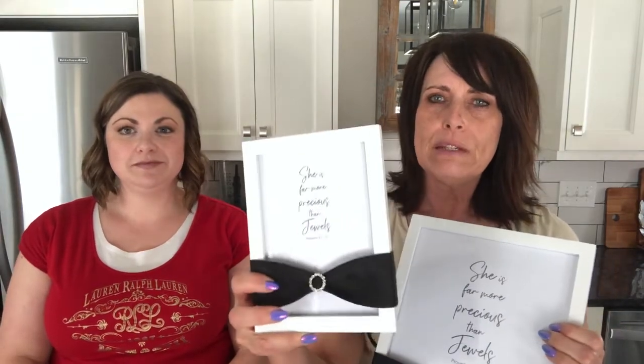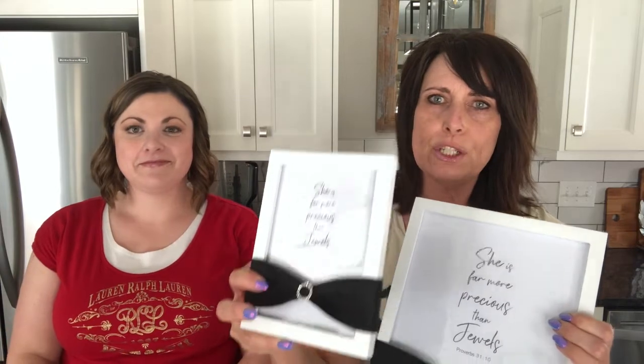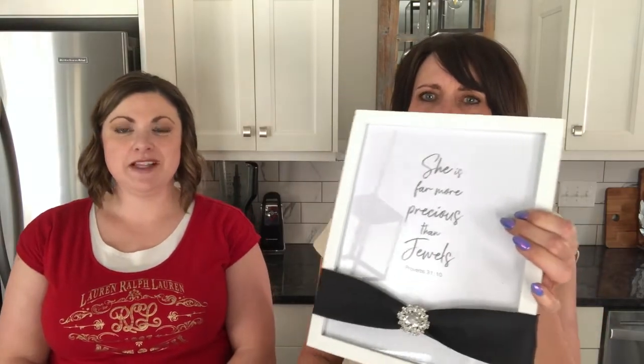We also made up a free printable that you can grab off of our website, and then we used their slide to embellish some simple frames. There will be links to our site for the printable and links to Totally Dazzled if you want to get your hands on any of these. Today we're going to show you our third Mother's Day idea — these beautiful flowers — and how we embellish them with the beautiful Totally Dazzled rhinestone brooches.